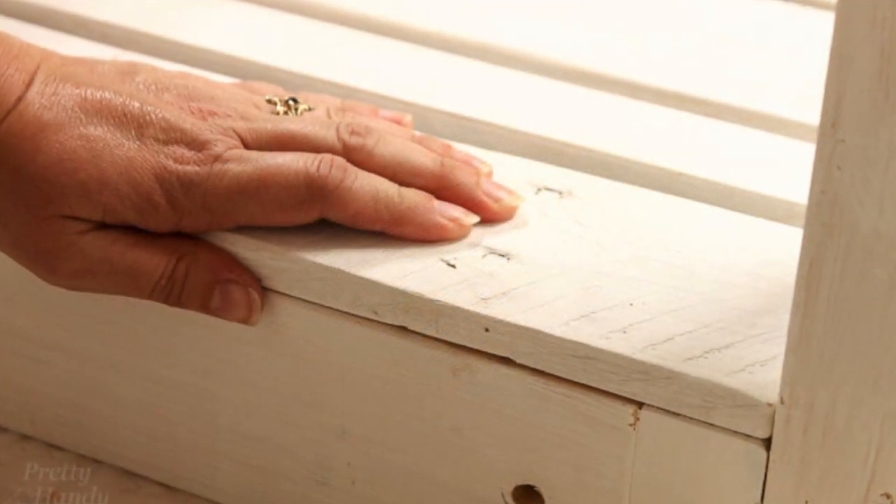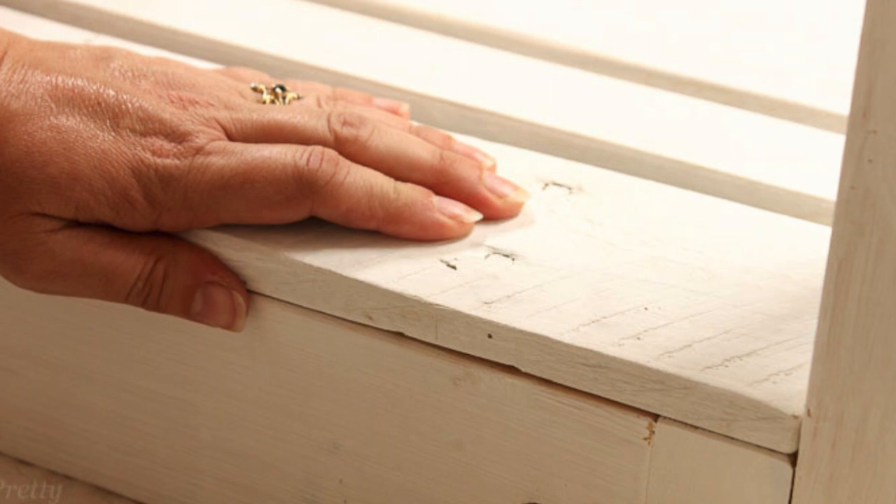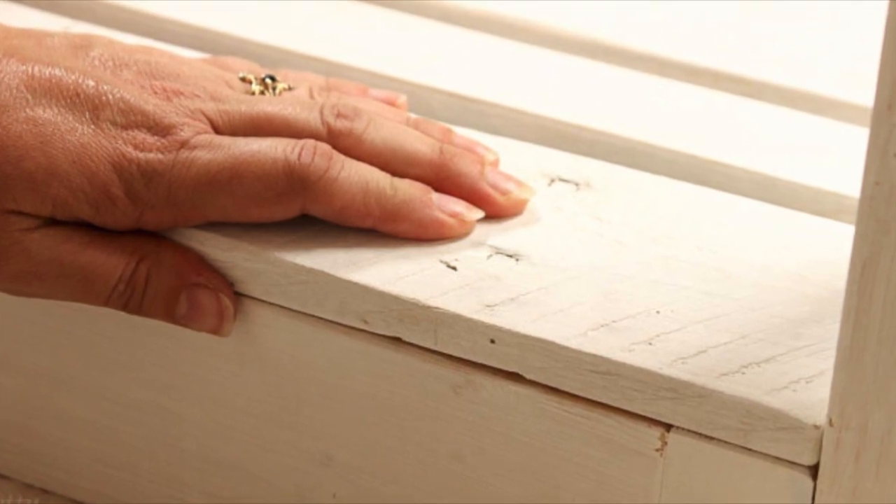Working one slat at a time, I added Crazy Glue to the back side, then positioned it onto the porch swing frame. Then I let it sit for about 10 minutes to cure.